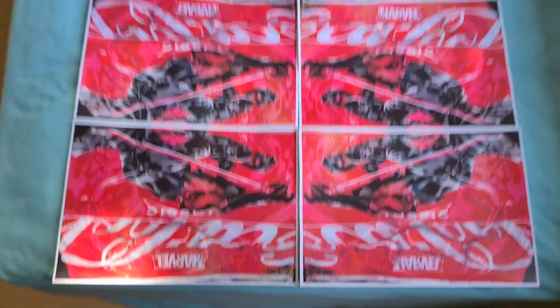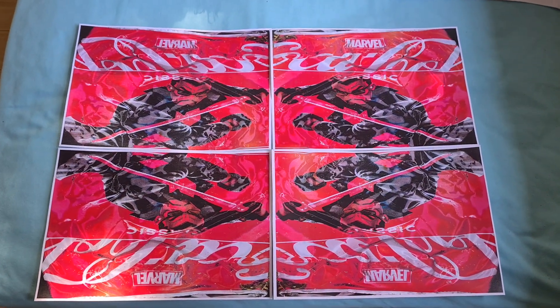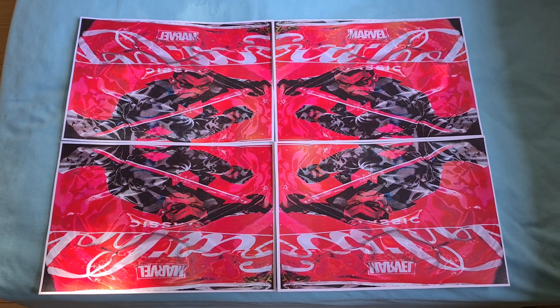And that's come up looking really quite interesting. I think we can now call this demo quits.